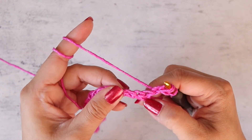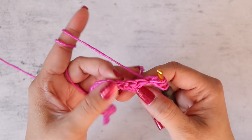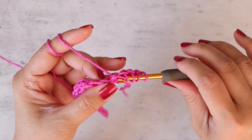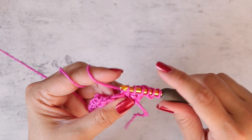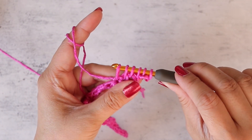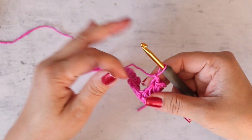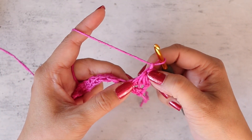Now into the next three single crochet stitches, you're going to pull up a loop in each of the next three stitches — one, two, and three. You want to make sure you have six loops on your hook. Then yarn over and pull through all six loops, chain one to secure. You've made your first daisy stitch.